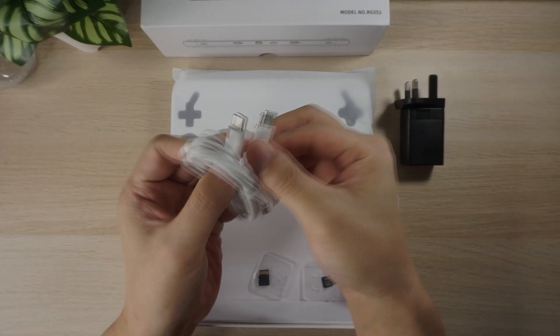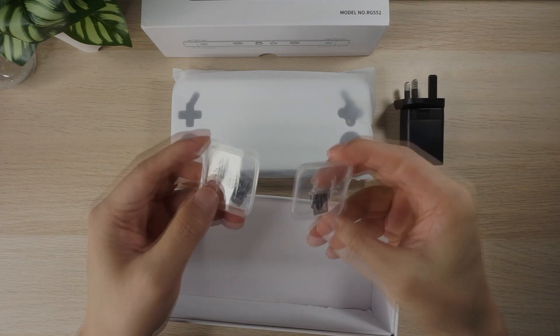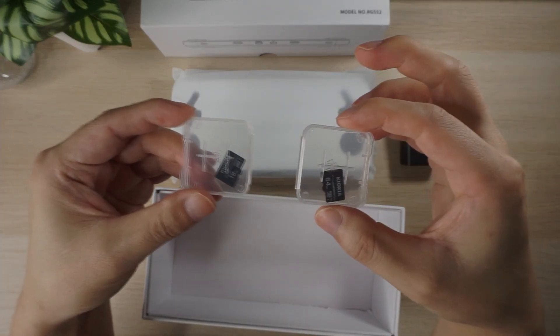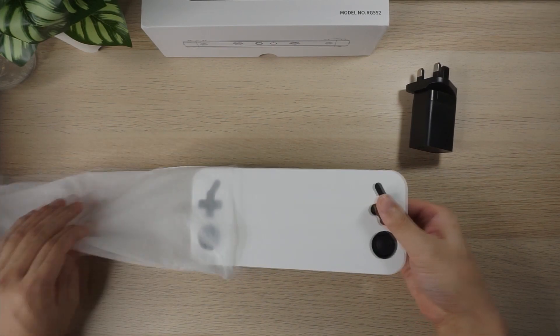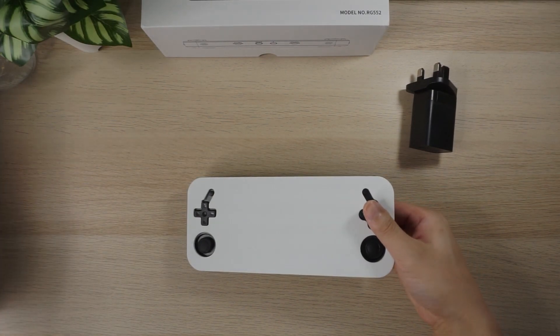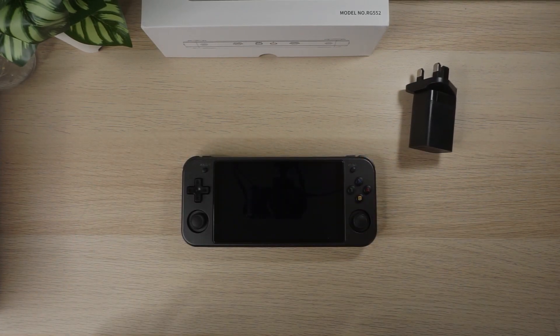There's a USB-C to USB-C cable and some micro SD cards. On the 16GB card you'll have the Linux operating system, and the 64GB card will have a bunch of games and ROMs if you ordered that. Android is installed on the internal storage of the handheld.